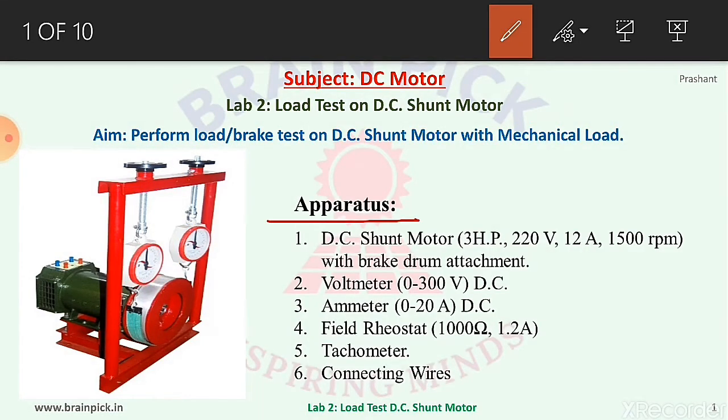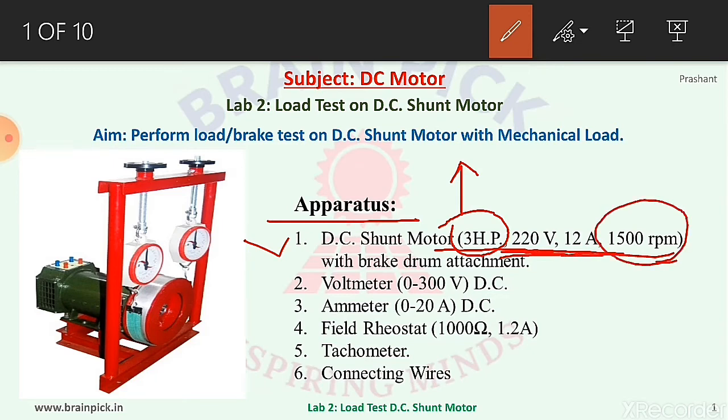Apparatus required for this experiment: number one, DC shunt motor of rating 3 HP, 220 volt, 12 ampere, 1500 rpm with brake drum arrangement. 3 HP means the mechanical output delivered by the motor. To deliver this output, the applied voltage required is 220 volt DC and the current taken by the motor is 12 ampere DC, while the rated speed is 1500 rpm.